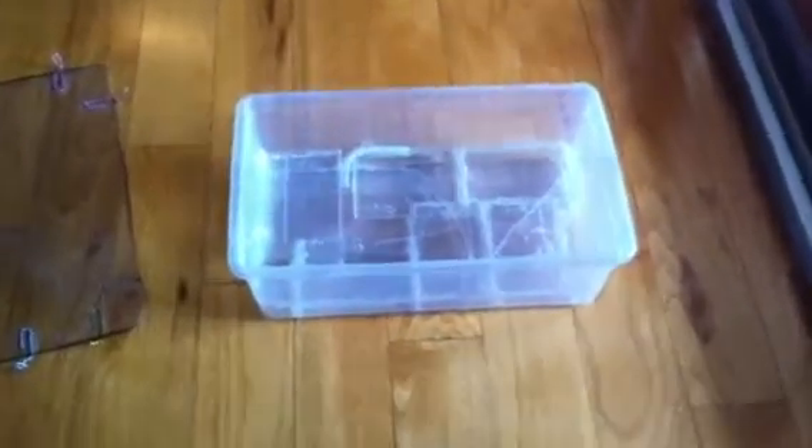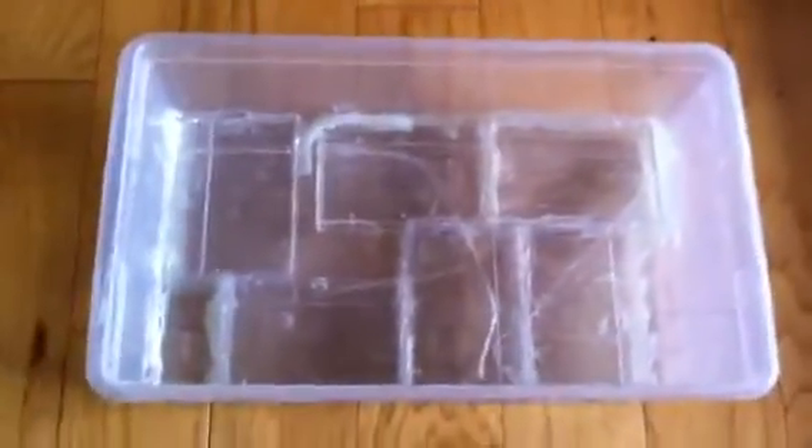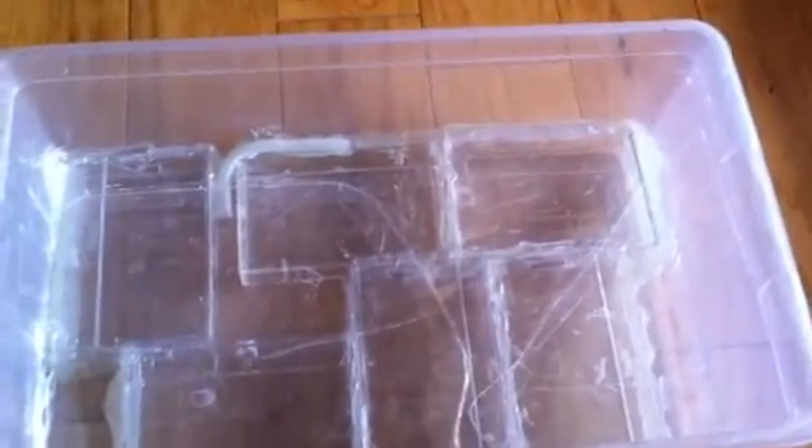Hello YouTube, Big Al Alvin here. Just showing you my new ant farm I built last night. I have ants coming from cgants.com — they're Lasius Niger — and when I get the ants I will do an unboxing and a review of the ants.